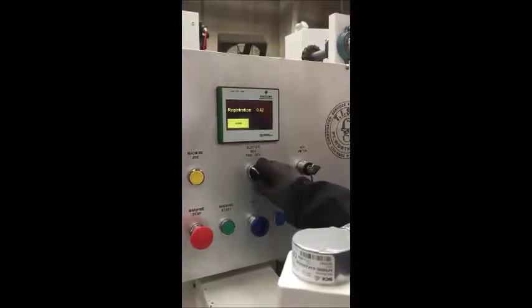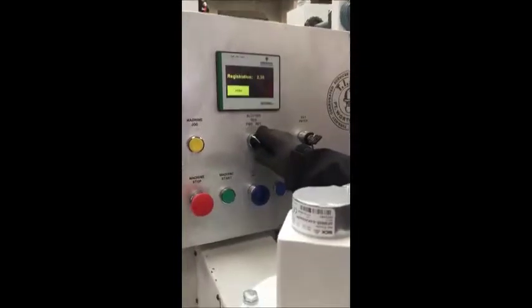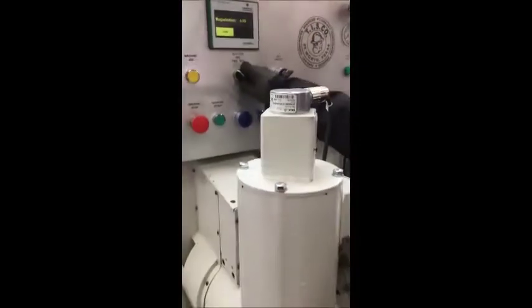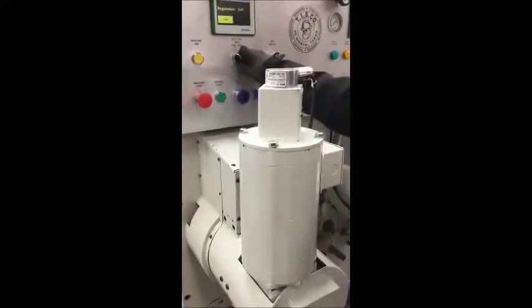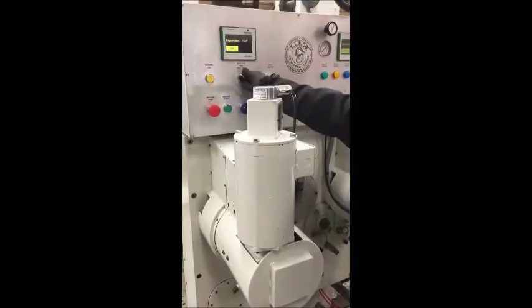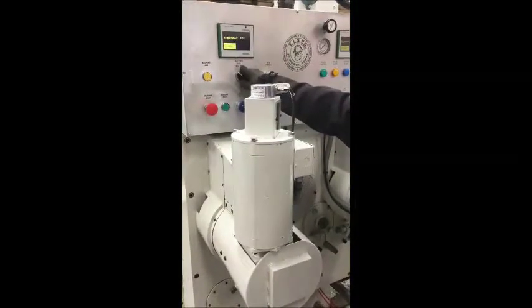The new TISCO digital registers are made to be an aftermarket item that is compatible with basically any machine. They are designed to a one-to-one ratio and can be mounted to your existing register bowl gear without having to replace gears in your existing gear train or retrofit a vacuum transfer system into your machine.